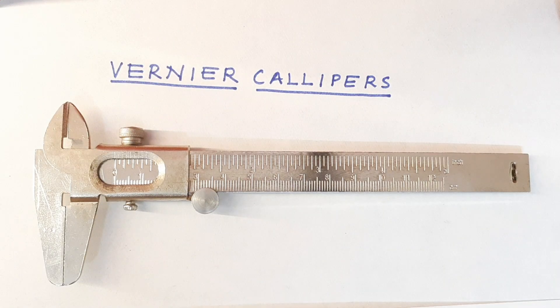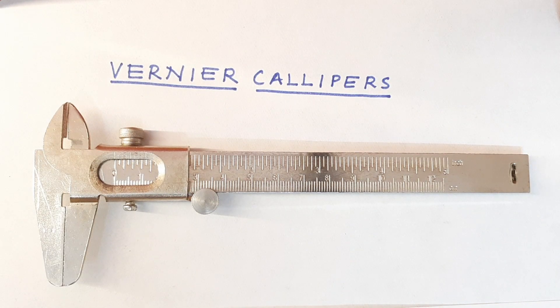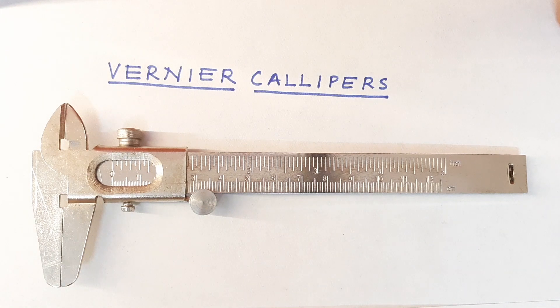Good morning. Welcome to TMMS Productions. Today we are going to look at the actual vernier calipers. We are going to look at its different parts and we are going to understand how to read the different measures that it takes.